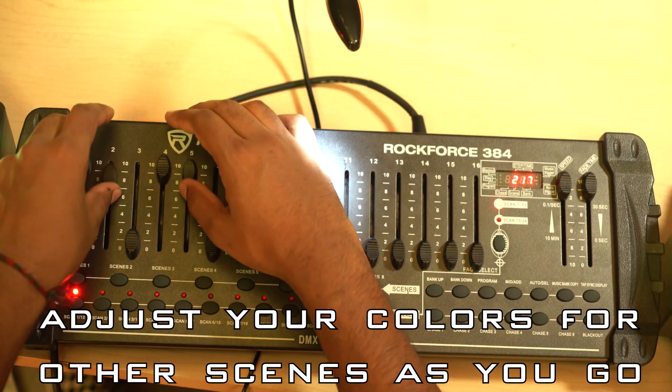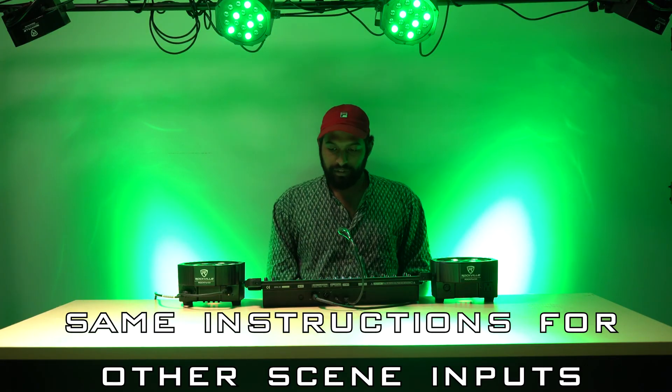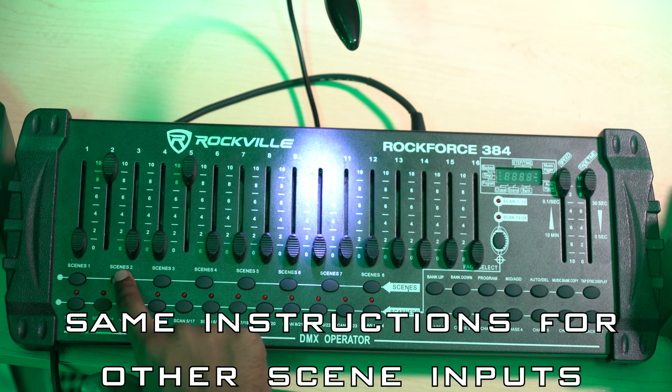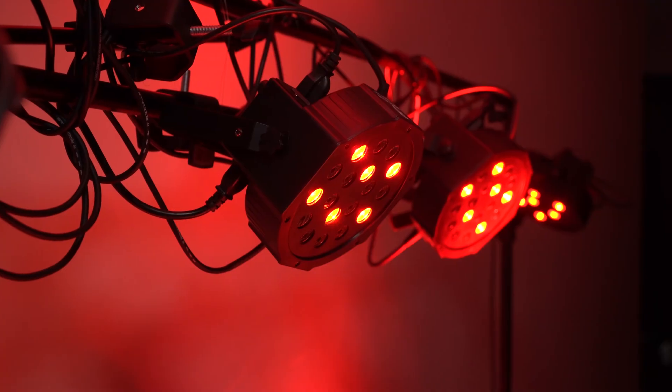Let's do scene two as all the greens. I'm going to bring these faders up and bring the red ones down. See, it's that simple. Now I'm going to go MIDI, add, scene two. The whole system flashes — we're good. So scene one, scene two.